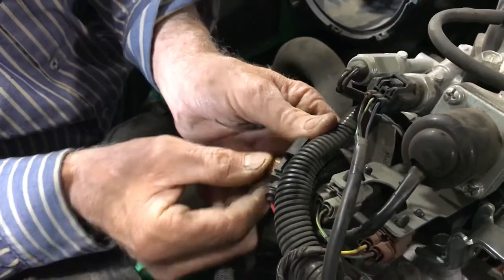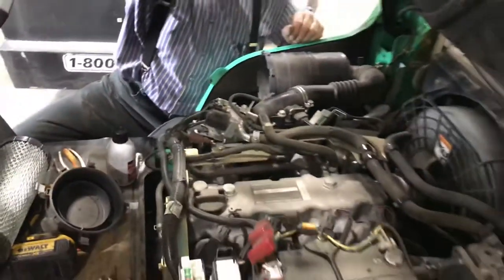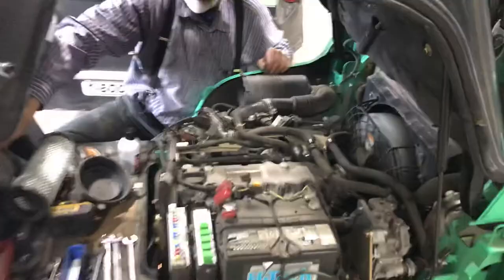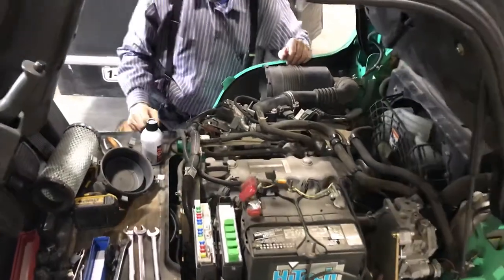That 5-amp fuse was burned. We changed it out, and this is the result we're showing you guys here.